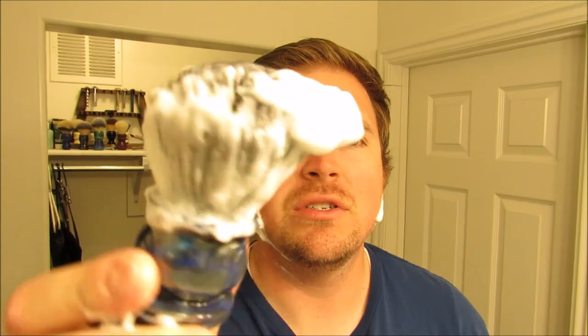I'm going to wet my face, take my brush, dip it. I'm going to load on the puck and do a face lather. Get the brush wet, shake a lot of the water out, and I'm going to do about ten swirls on the puck — I think that will be plenty. I'm not doing my goatee area, and this stuff lathers like a monster, so I think that will do just fine. That's all that really shows on the brush.